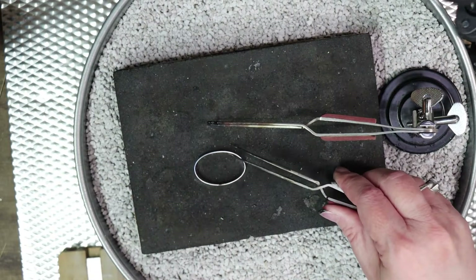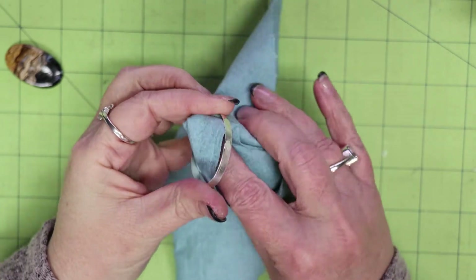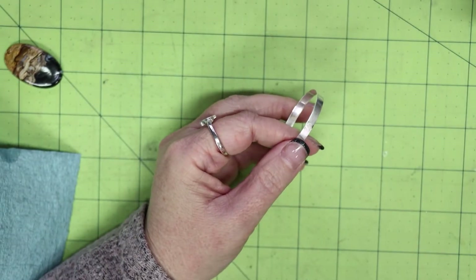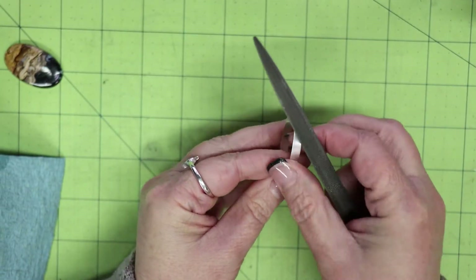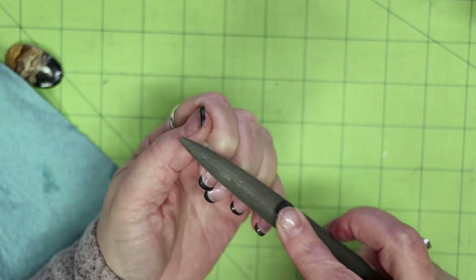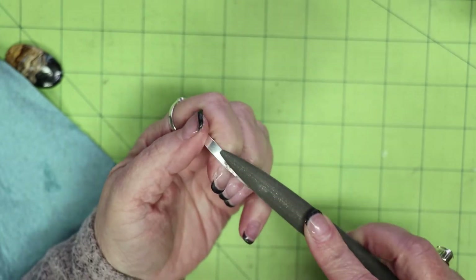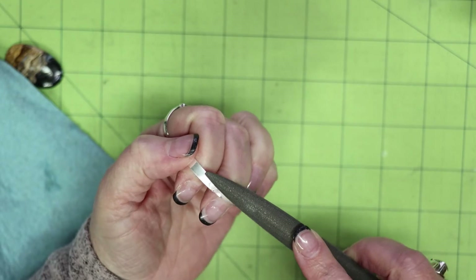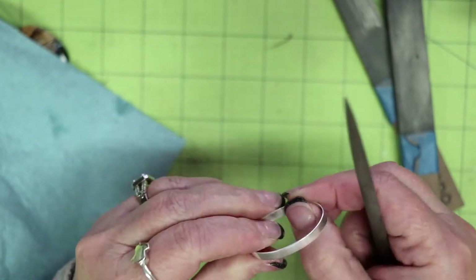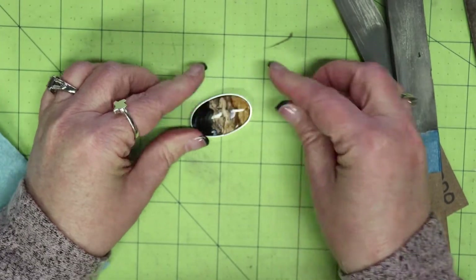I quench the piece in water and then pickle it — I have my pickling recipe in the description. Then I spend a bit of time filing away the extra solder. You want to be careful not to file the bezel itself more than necessary — you don't want to thin it out, just get rid of the solder. If we don't get rid of it all here it's not a big deal, but you definitely want to make sure anything on the inside is removed so it doesn't affect how the stone sits.